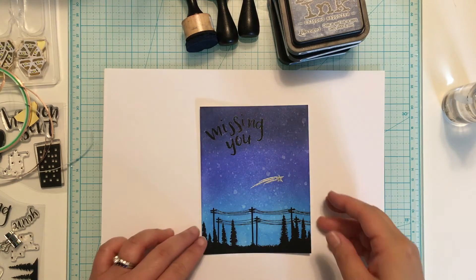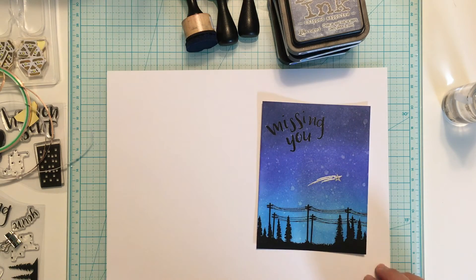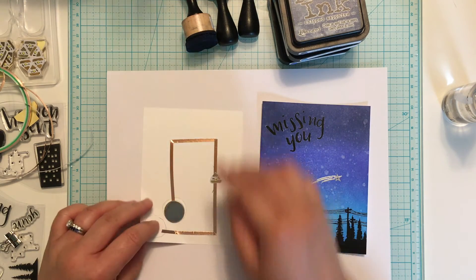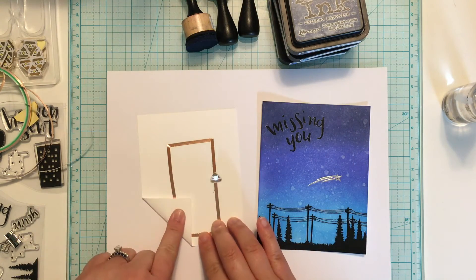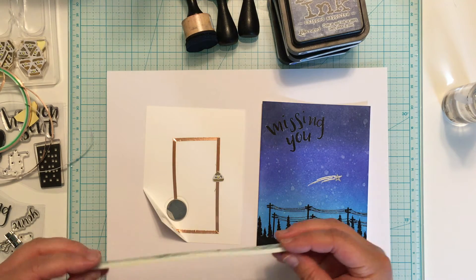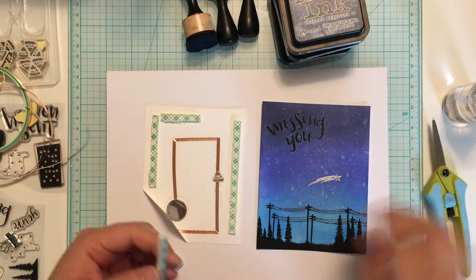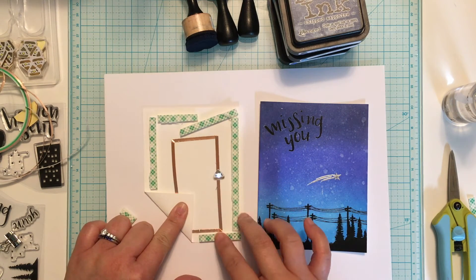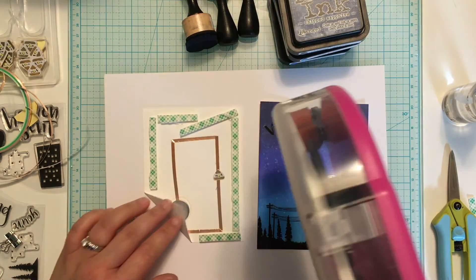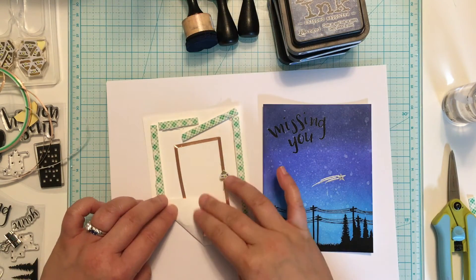Now that my panel is dry, it's time to assemble the card. The first thing I'm going to do is attach the negative side of my battery to my card panel using my ATG gun. I want to create a temporary circuit, meaning that you have to press on the card in order for the light to light up — otherwise it would drain the battery if the light was permanently on. I'm taking a double layer of foam tape and adding it around my circuit. The next step is to add a little bit of adhesive to the top part of the folded triangle. This will attach to the back of my card panel and when pressed will create a circuit to light the little LED light.